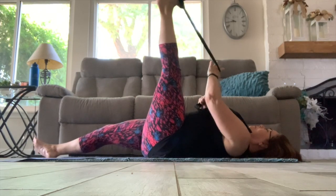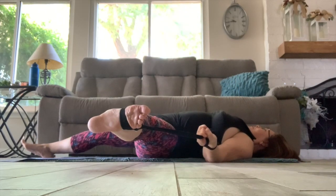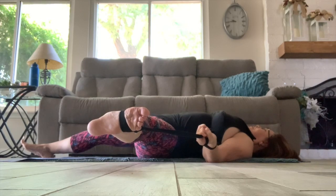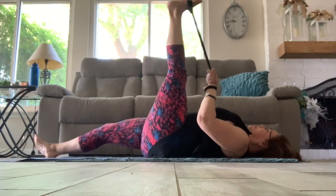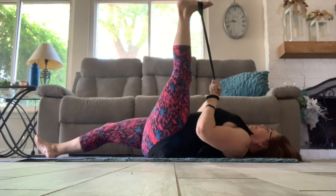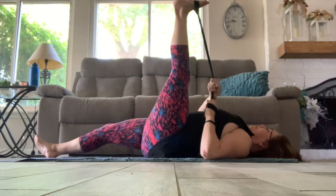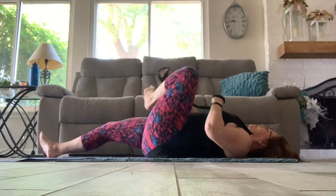And now taking that strap in the left hand and moving that left leg out to the side for an inner thigh stretch. Breathe deeply and take a moment to relax. Bringing that leg back up into a hamstring stretch one last time — contract and relax and pull it in, bringing the toes to the nose, and removing the strap.